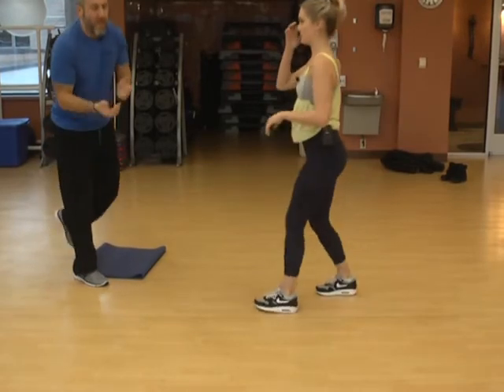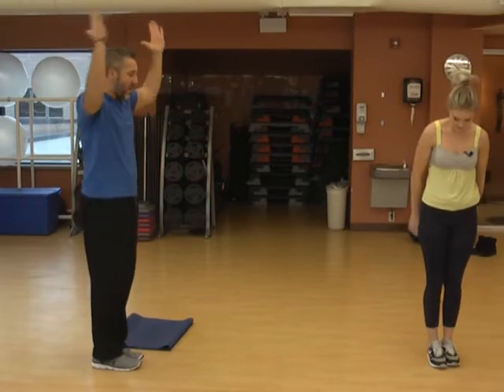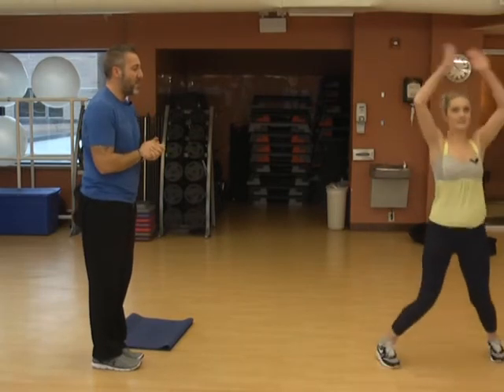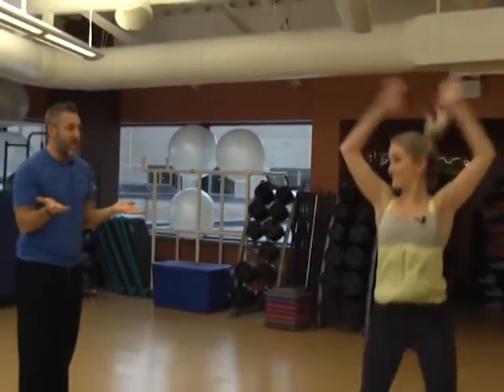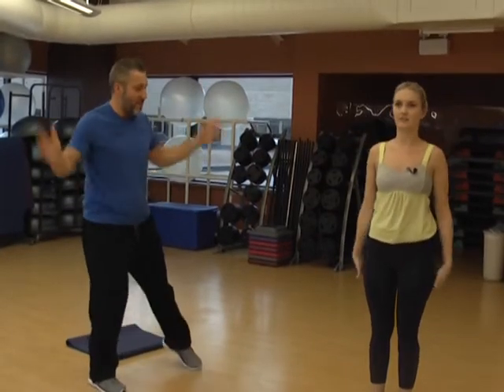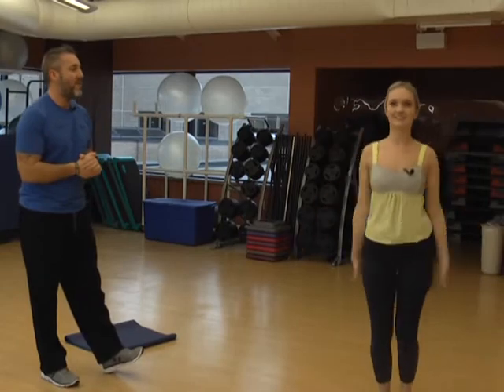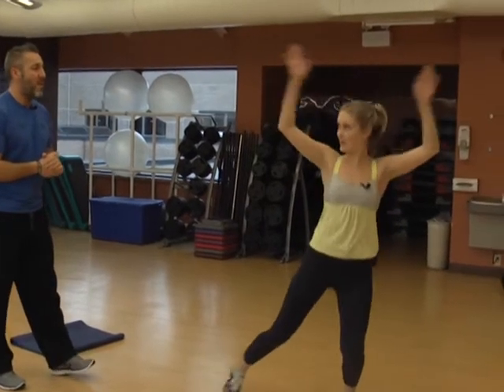Number three — everybody knows this one, another good old-fashioned favorite. They don't have to be crazy and unique to work. It's just jumping jacks. Start with those feet together, arms overhead as your hands and legs come out to the side. If you're looking for a lower impact option, just don't jump — just step those feet as you come out. Low impact, that's what we love.